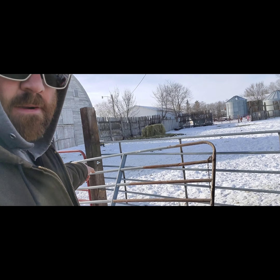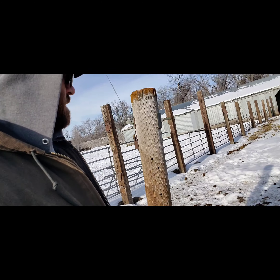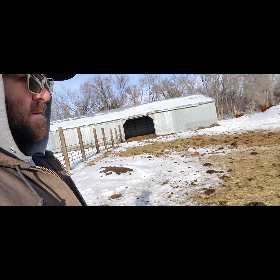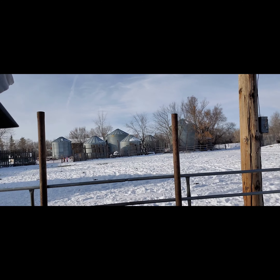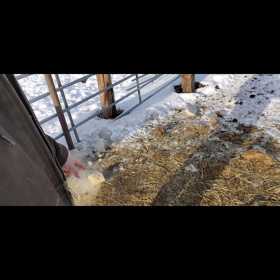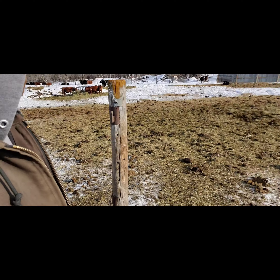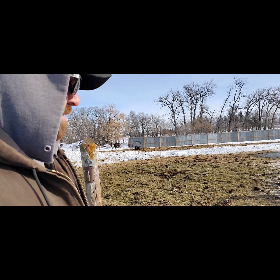I put a 12-foot gate right here and then down at the very end next to the building there's another 12-foot gate down there. I've gotta put some pipes in here just like down there. I'm going to eventually put a fence from the center of the drinker over to there so I can have two sides.